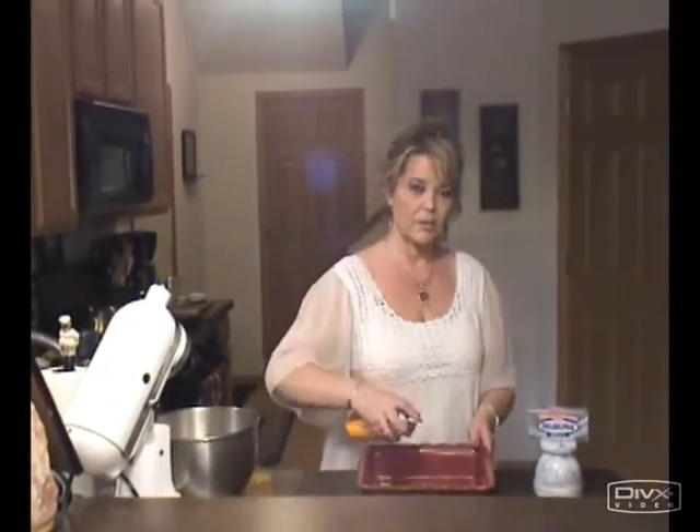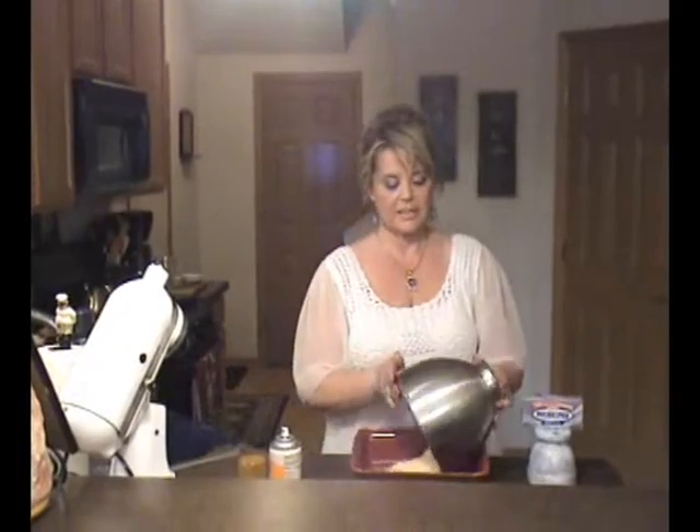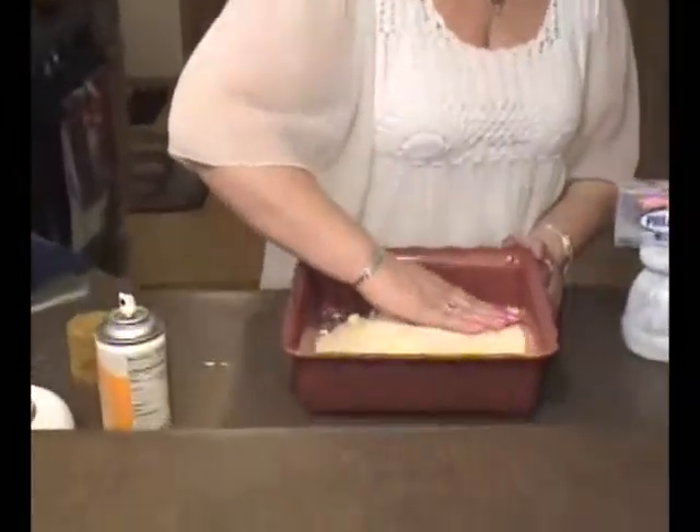We'll be back when that's ready. Hi, welcome back. The crust ingredients are all ready to be patted into the bottom of a 9 inch square baking dish. We'll spray that baking dish with cooking spray. Then we'll take our crust ingredients and pat them into the bottom of the 9 inch baking dish.